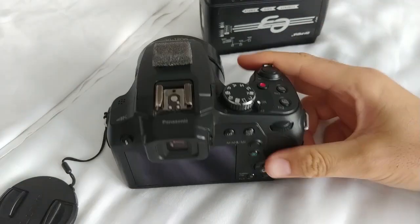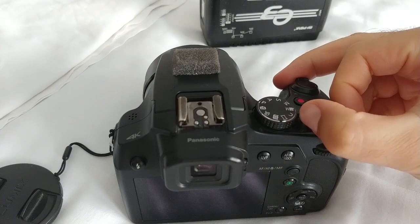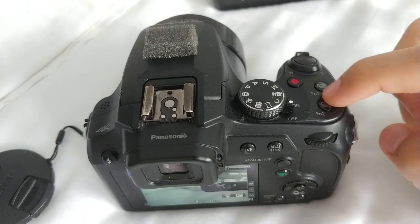Here's the Panasonic FZ82. Let's see how to use manual focus on this camera. First, power it on, and then let's set up this button to use manual focus.